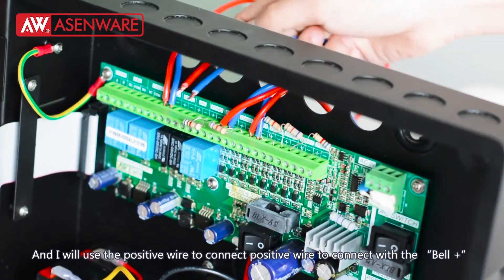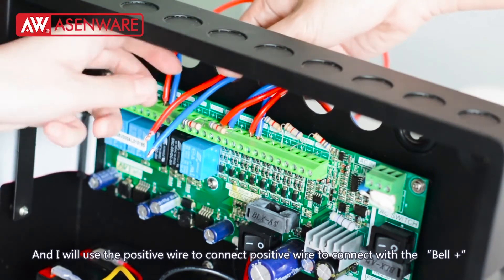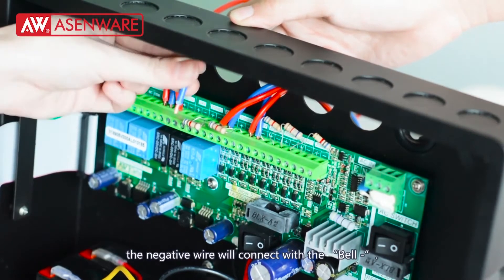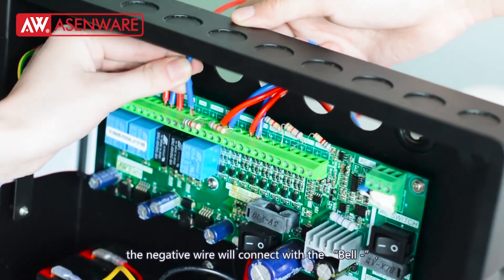I will use the positive wire to connect with the bell positive, and the negative wire will connect with the bell negative.